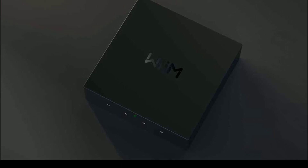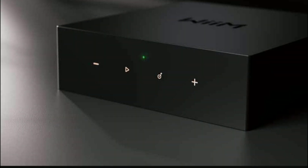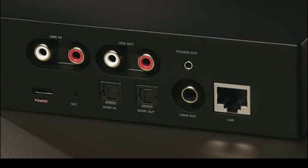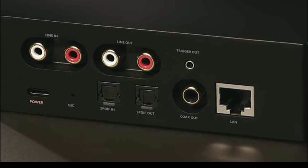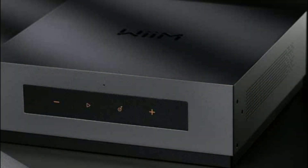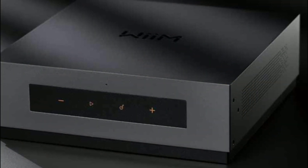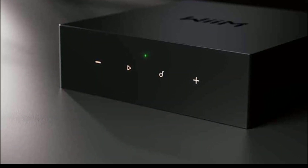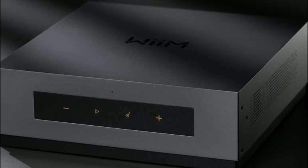The Mode A80 also features multiple connections at the back including RCA, optical, and HDMI inputs, and even a subwoofer output. It's a versatile unit, and I think a lot of audiophiles will be intrigued and interested in this new model.